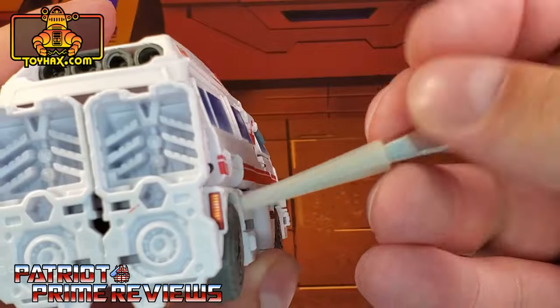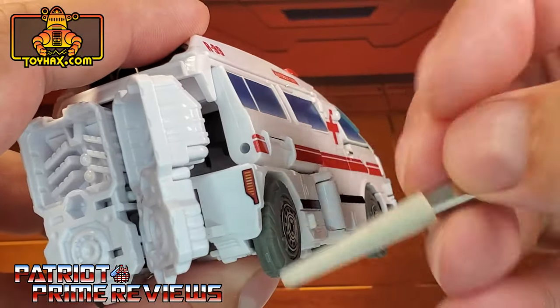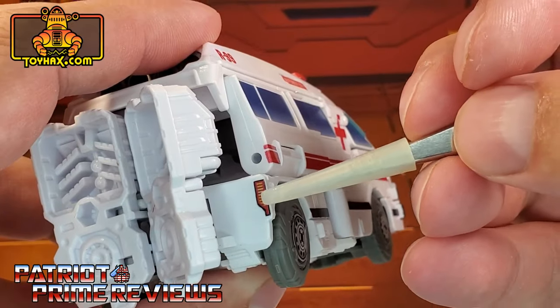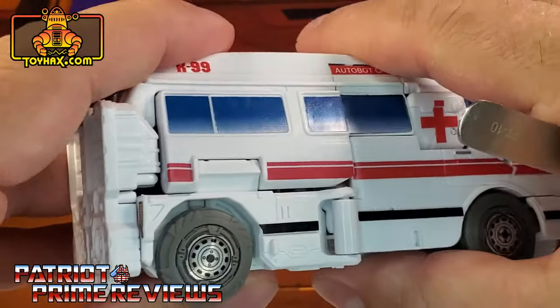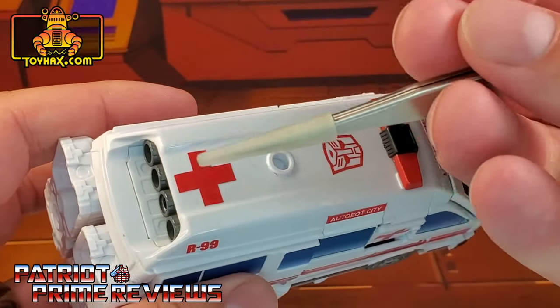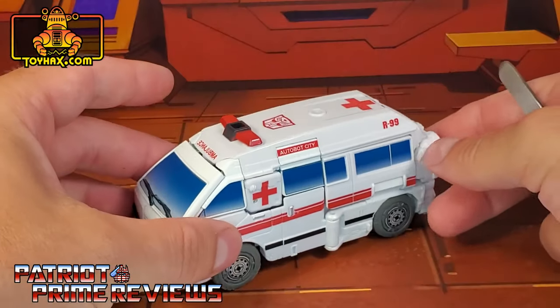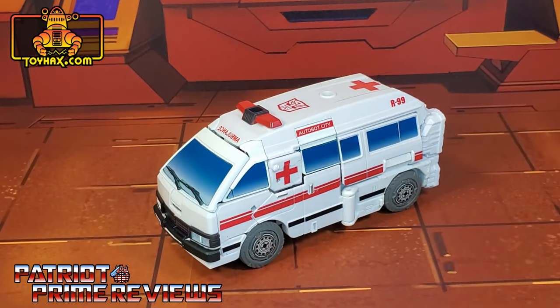To apply the taillights, make sure to move the foot out of the way — or the back, this is vehicle mode — and apply it right there. That just looks amazing; I love the looks of this. And there's a new red cross decal there on the top as well. So there you go, guys — one final look at Ratchet in vehicle mode after.